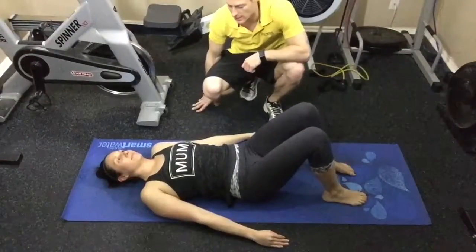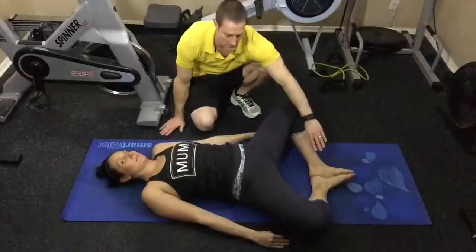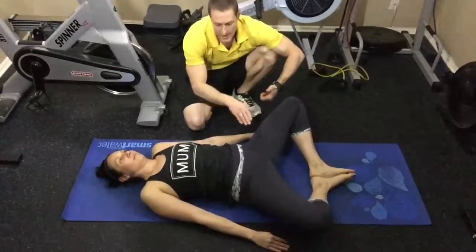What Megan's going to demonstrate here is the butterfly glute pelvic tilt. She's going to spread her knees out into the butterfly position, soles of her feet together, and she's just going to try to squeeze the glutes as tight as she can, causing that slight pelvic tilt, and then relax.